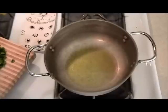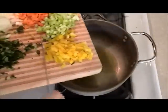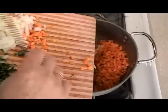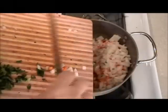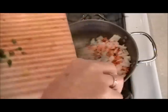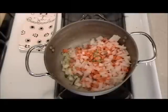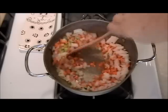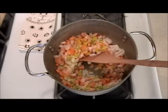We're going to sauté the vegetables just for a few minutes, then add them and sweat them up to get those flavors going. I'll put the bay leaves in there also.